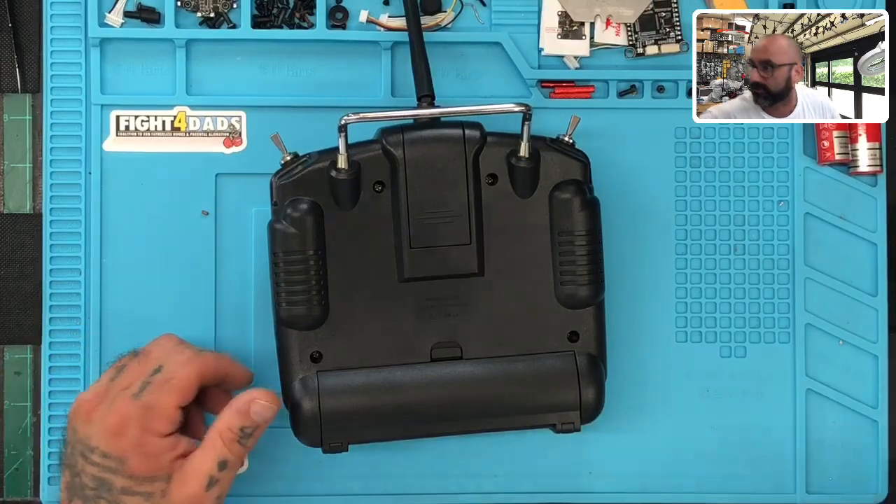Hey guys, Tariq with Cyclo and FPV. I'm actually in the middle of doing a video for something else and the button on my X-Line light broke. So I was like, great timing — I'll go ahead and just knock this out. We're going to go through how to open this up and get it fixed.